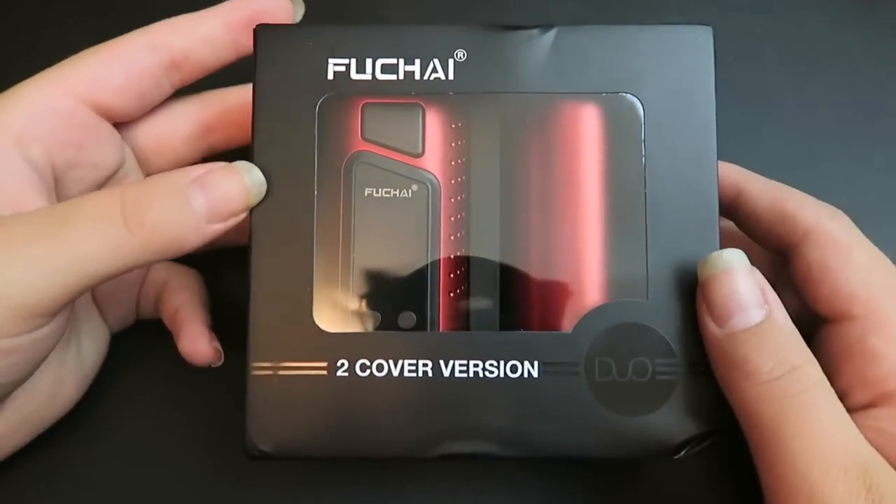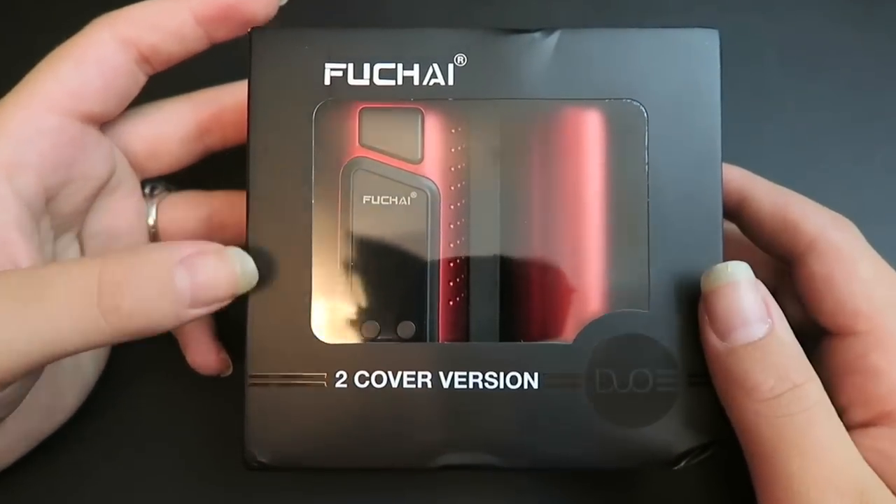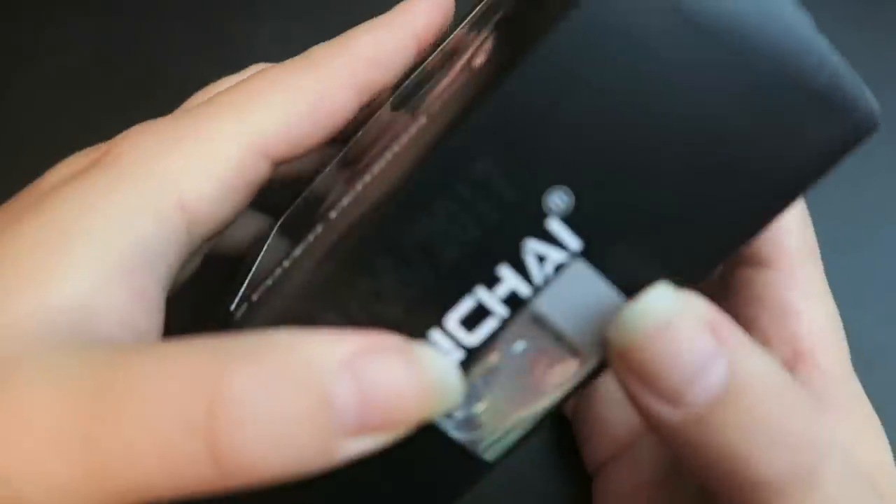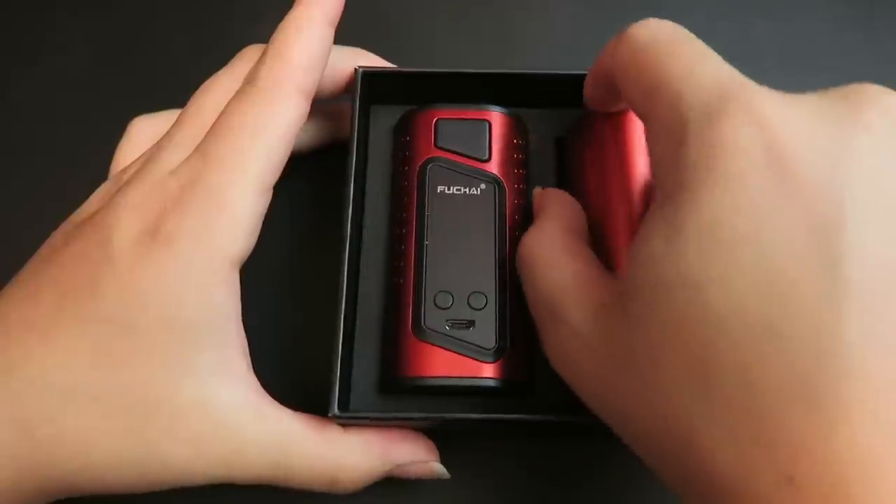Anyway, let's get into the video. I'm gonna dive down close and show you guys what comes with the Fuchai Duo and how to work them, and then we'll come back and Maddy's gonna test it out with her favorite tank. So right here is the package the Fuchai Sigelei comes in — this is the Duo, the three-two cover version. It's see-through, and I have it in red. On this side of the package we have the second cover.